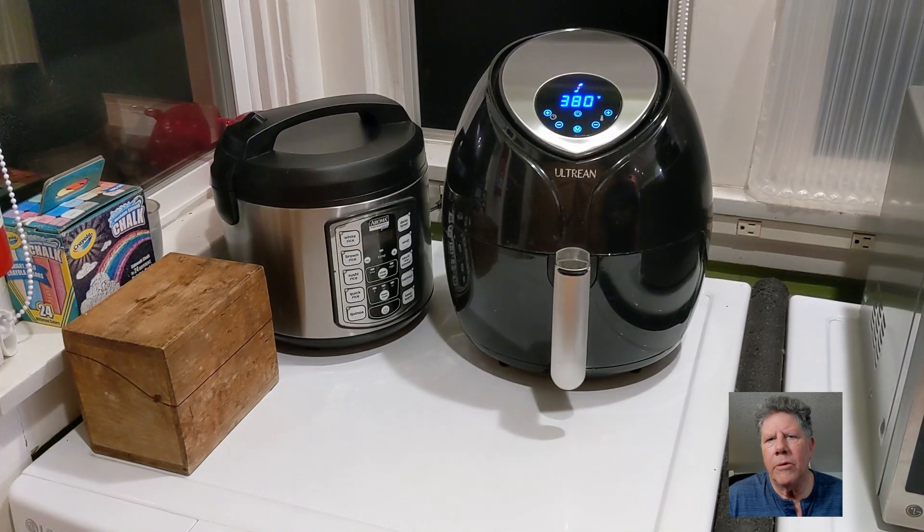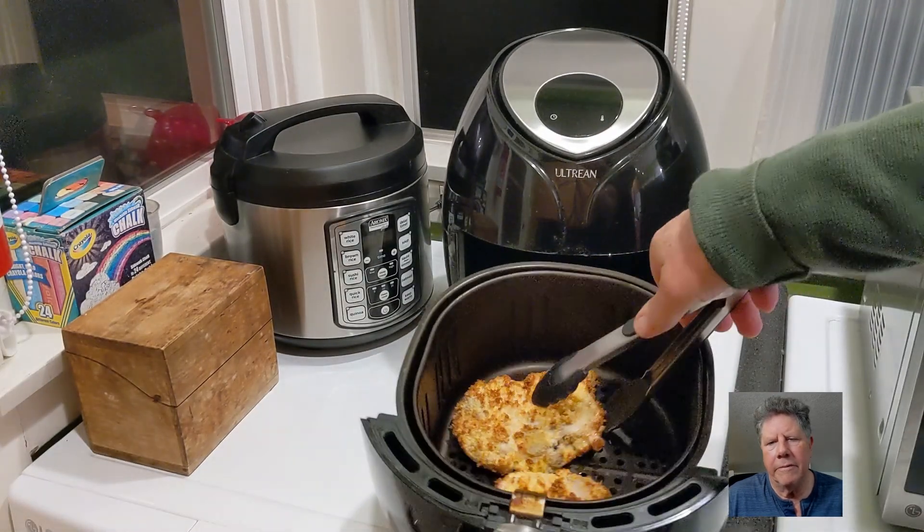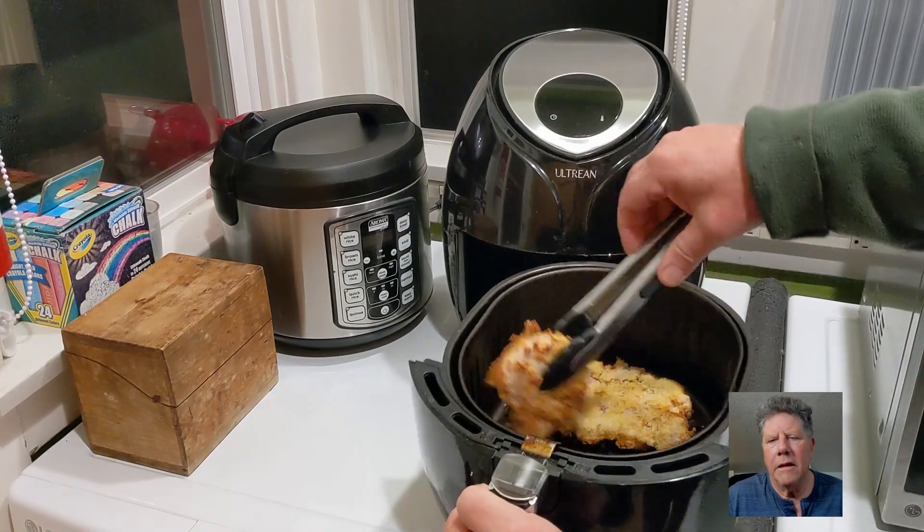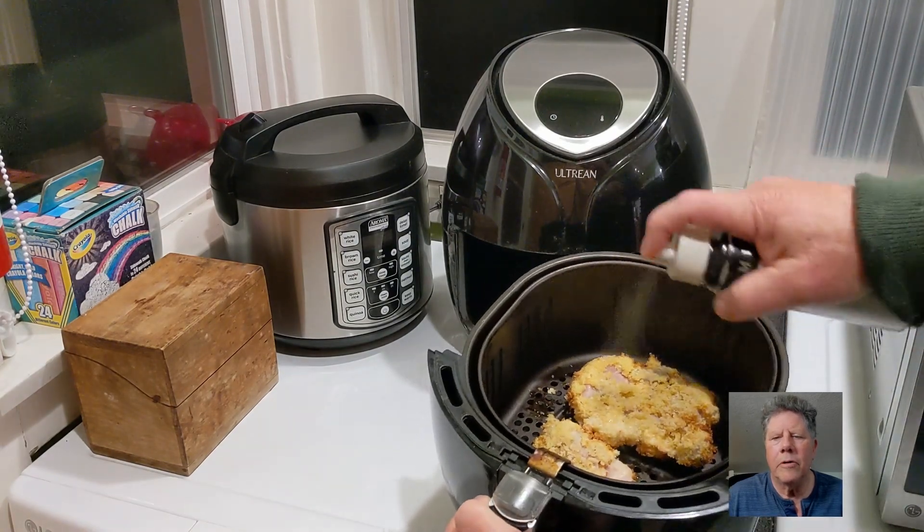About halfway through, you want to flip the chicken. And that's a good time to spray on a little more oil.